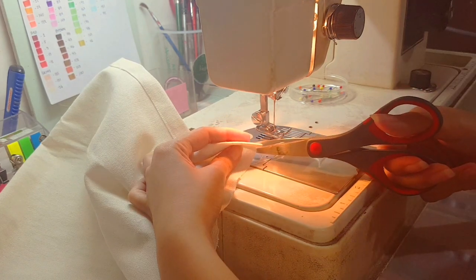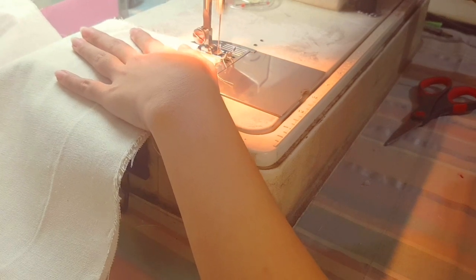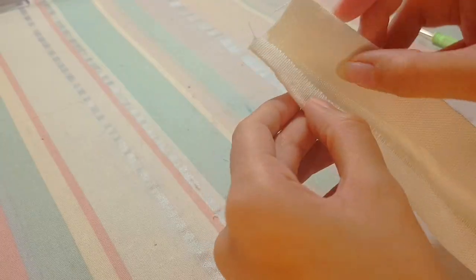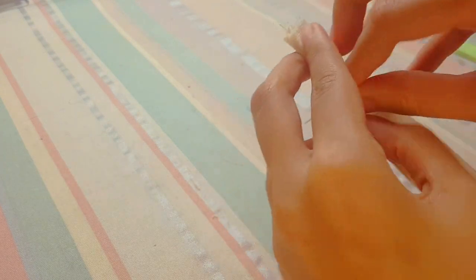First times are scary, but I kind of know what to do because I've been watching a lot of tutorials and I'm telling you that they are very helpful. I'm kind of proud of this because I'm still new to sewing, and I was very happy to see that it was a success.